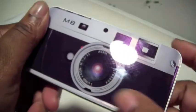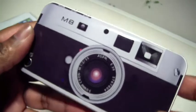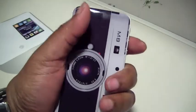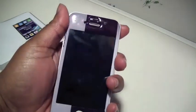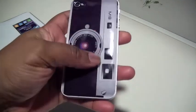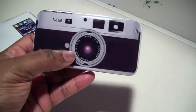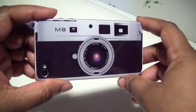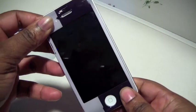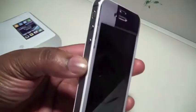It is a fingerprint magnet but you just wipe it off. It feels good in the hand and has a special grip to it so it won't slip. It really looks like a retro camera — just makes you want to say 'cheese' and push the button to take a picture. I really like this 3D design.